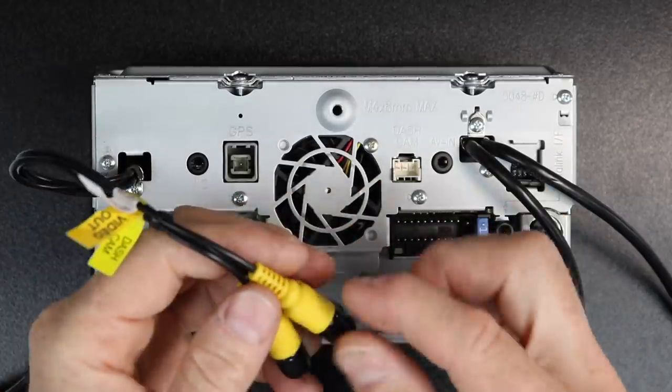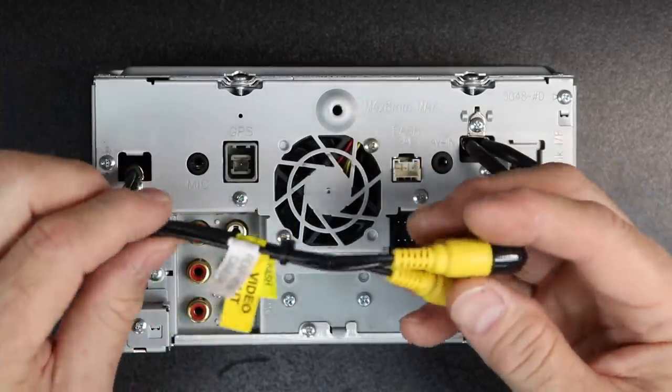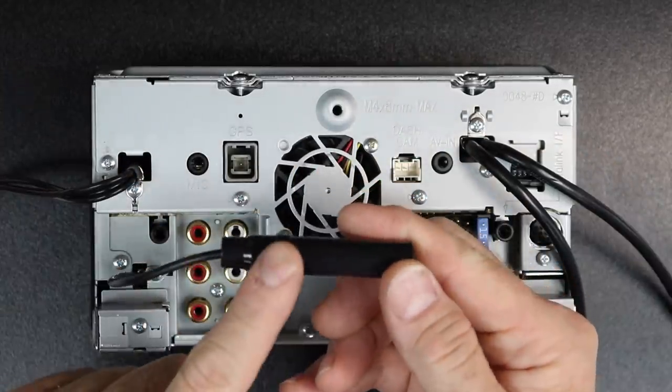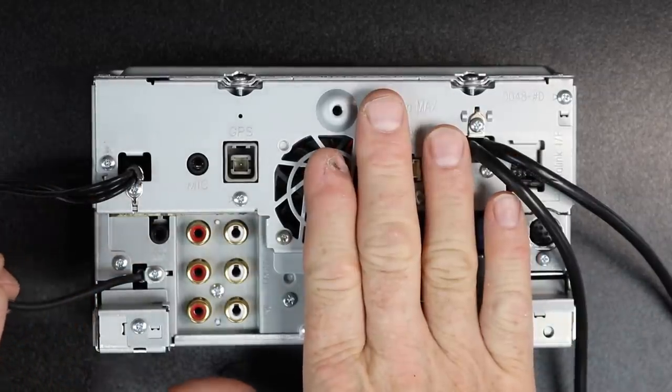Anytime we install one of these, we go ahead and write on here what they are because these are little flags, and if you lose them, well, guess what? On the bottom here, you have the HD FM antenna. It's a standard antenna — this has HD radio built into it.